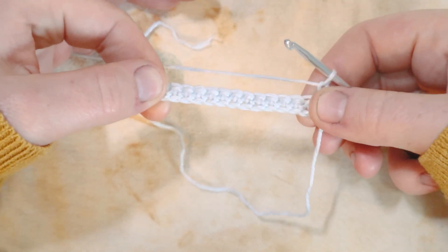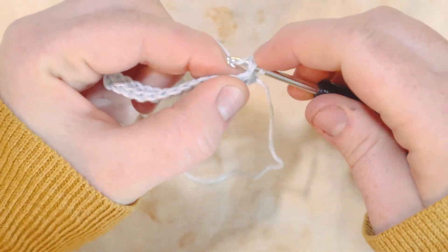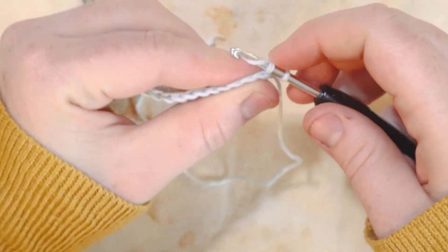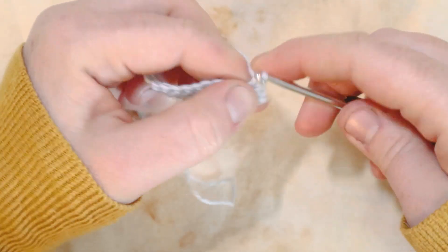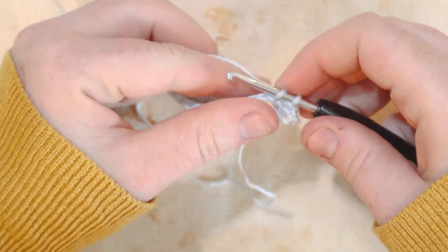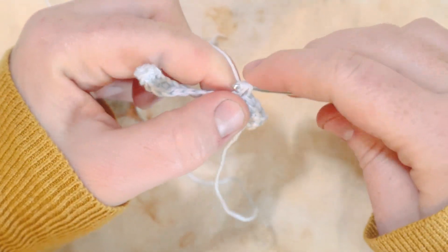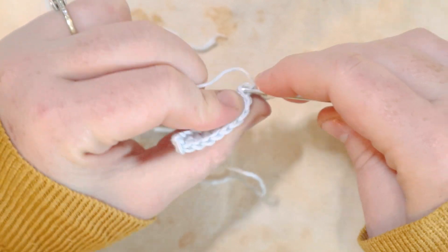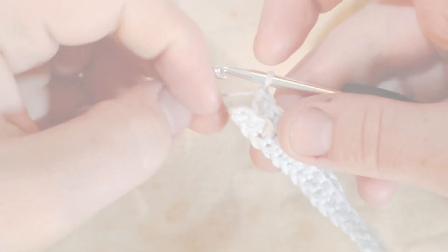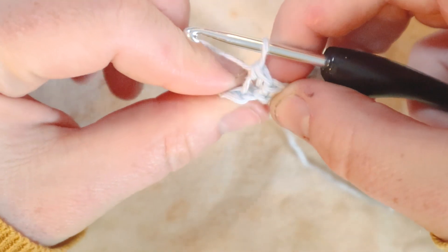In the first stitch of the row, do a regular single crochet. Then in all stitches across up until the last stitch, do single crochets in the back loops only — pick up only the back loop of the stitch and complete a single crochet with just that back loop. Here at the last stitch, I did a back loop single crochet for the second-to-last stitch.